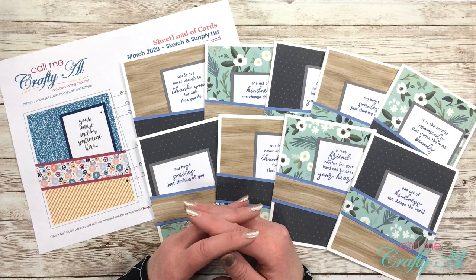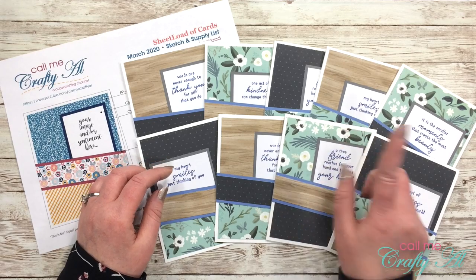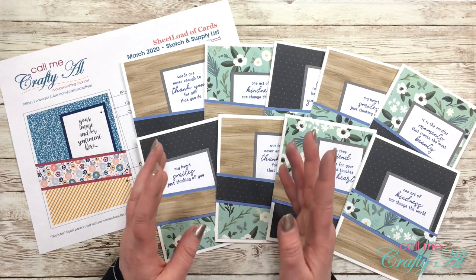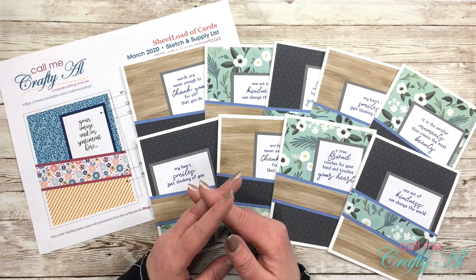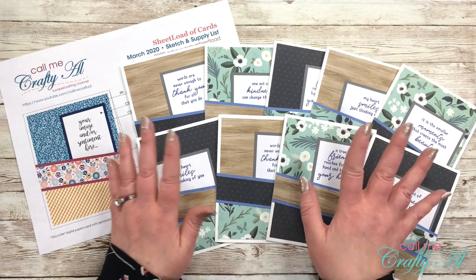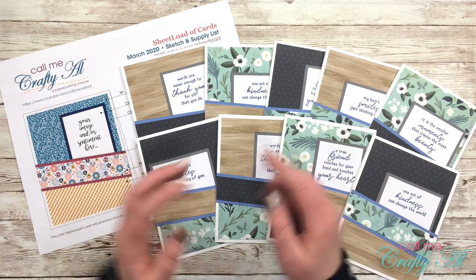Thank you so much for stopping by today. If this is your first time to my channel, I hope that by the end of this video you'll be inspired to click that subscribe button below and maybe even tap on that bell for notifications. If you're already a subscriber and regular viewer, welcome back! Yesterday I debuted the newest Sheet Load of Cards, which is the March 2020 edition, and I let you know how you can download this file for free. That video is linked below and I'll have it as an end card.